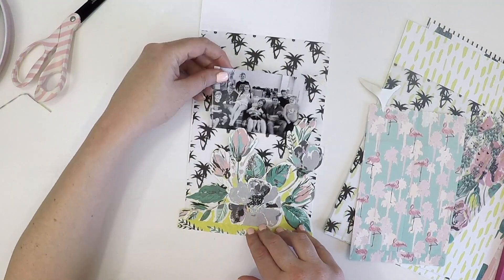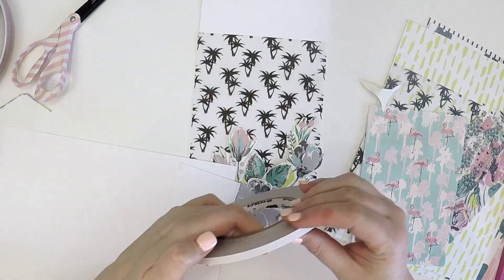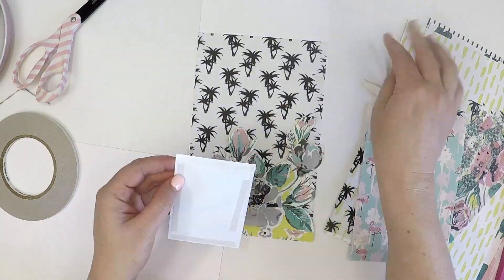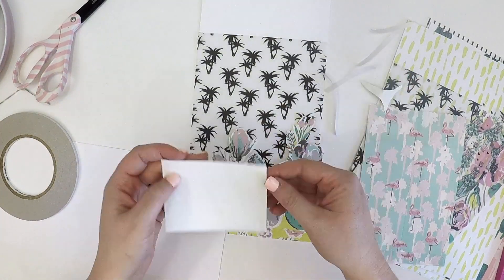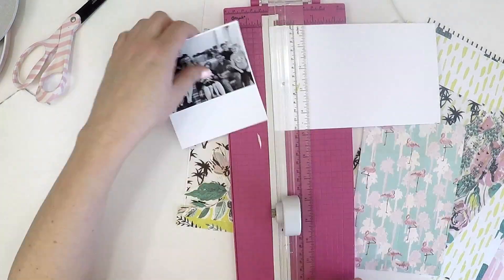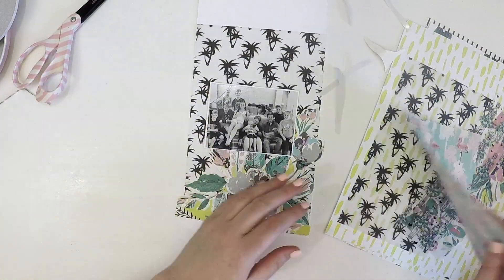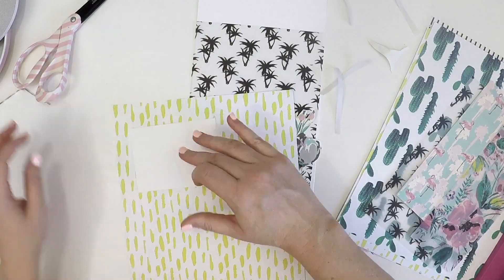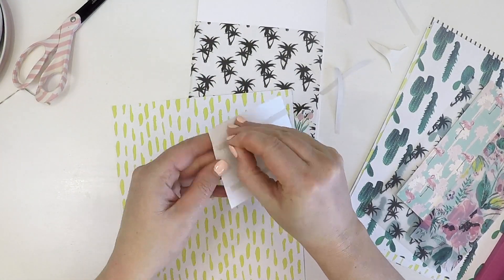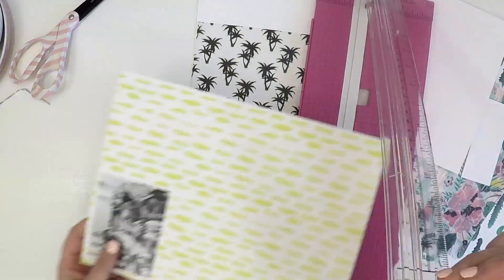I just wanted to add a bit of contrast to the palm trees by using that big flower feature at the base of the page to help blend it all together. The photo you see here is a lovely group photo of my gorgeous children, nieces and nephews — we're missing a couple, but it was such a wonderful photo. We were just over at the house having a barbecue, the kids were all playing around, and I threw them on the couch and got this magical photo I'll treasure forever.